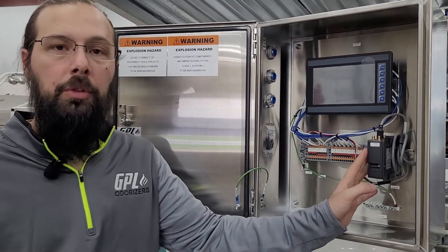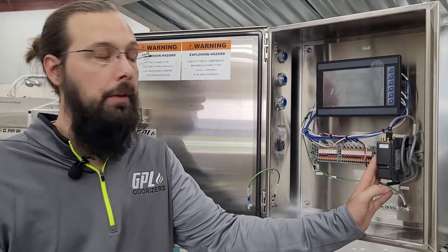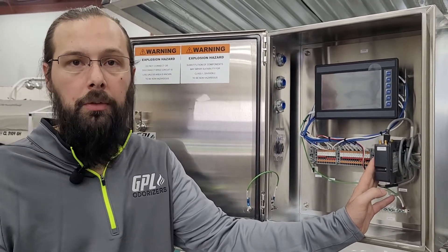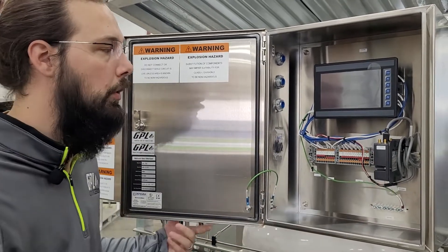Additionally, we do have the option for a modem that has an antenna included for remote communications in the field. This will allow you to monitor the activity of your odorizer by pulling up a web page. This is an optional add-on to the unit.